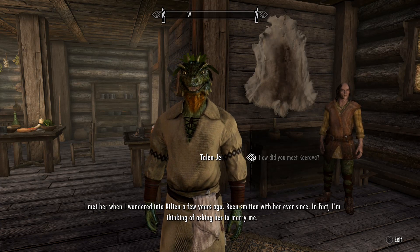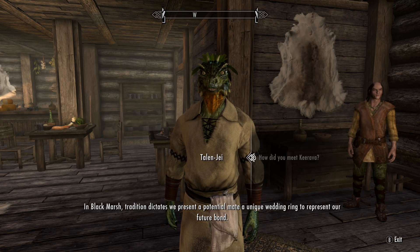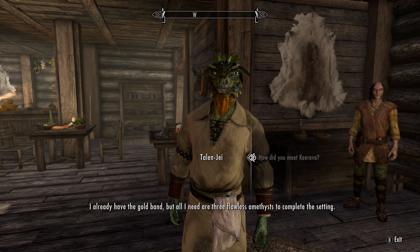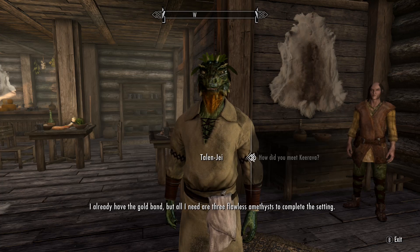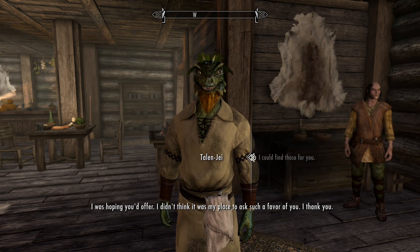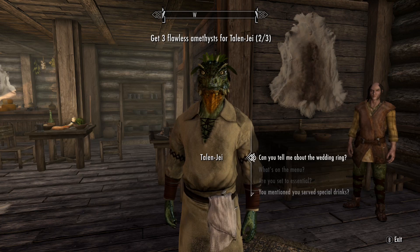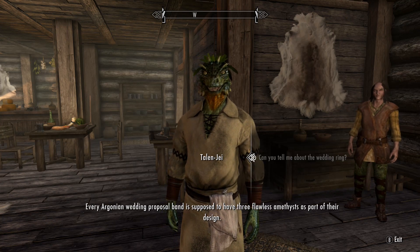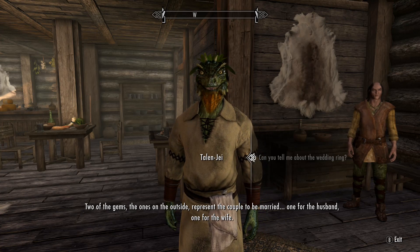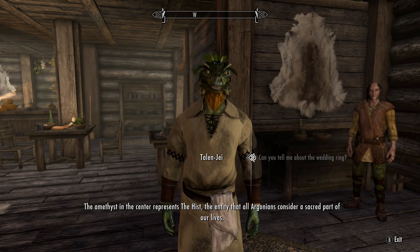I met her when I wandered into Riften a few years ago and I've been smitten with her ever since. I'm thinking of asking her to marry me. In Black Marsh, tradition dictates we present a potential mate a unique wedding ring to represent our future bond. I already have the gold band, but I need three flawless amethysts to complete the setting. Not every Argonian wedding proposal band is supposed to have three flawless amethysts — two gems on the outside represent the couple to be married, one for the husband and one for the wife. The amethyst in the center represents the Hist, the entity that all Argonians consider a sacred part of our lives.